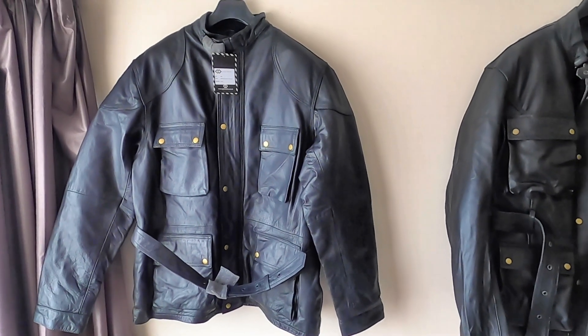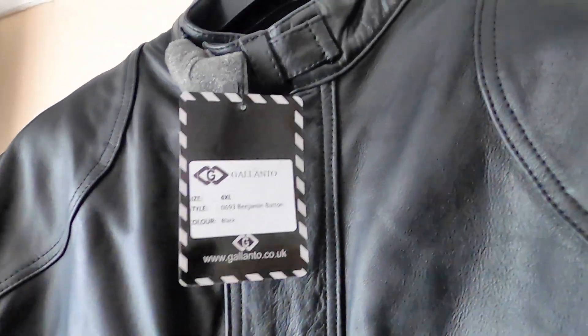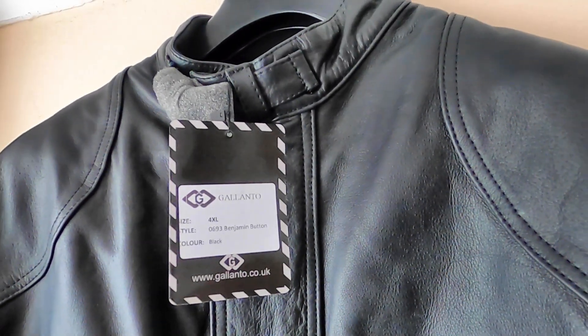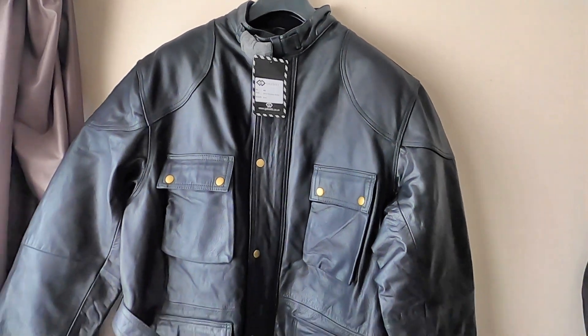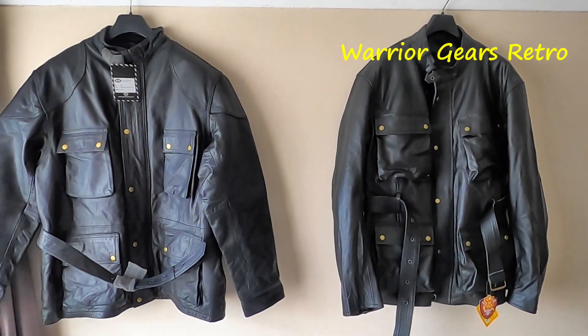Here's the second one. This is the Galanto and they call it their Benjamin Button jacket. As we can see, the style is very similar indeed to the other one.